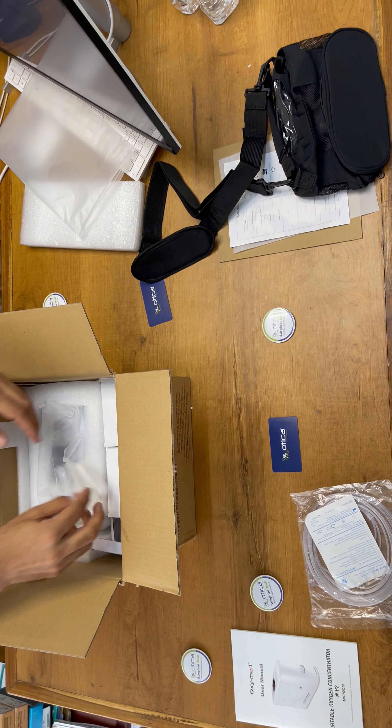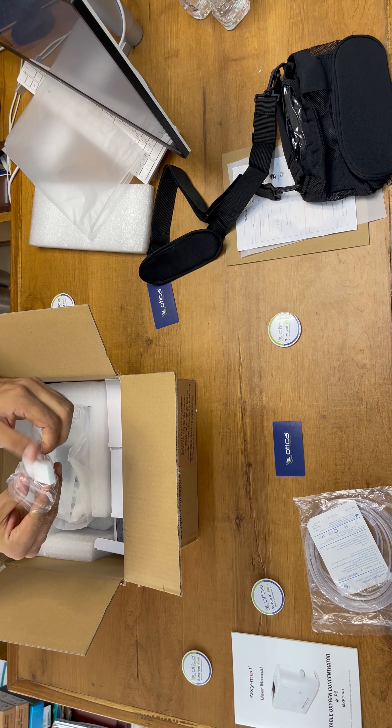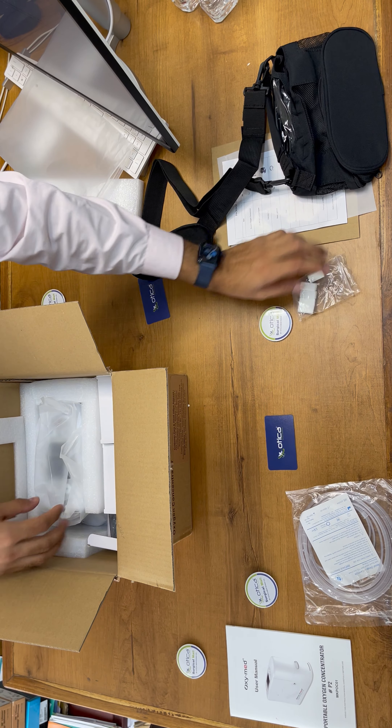Now we are going to look at the filter set. The company is providing five additional filters along with the machine. This is the filter — you need to replace it whenever required.